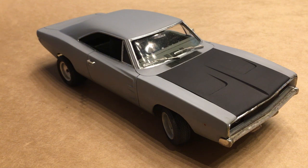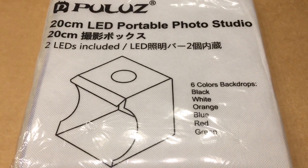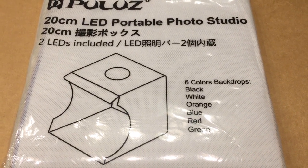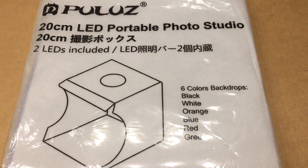I also picked up something else that I'm hoping is going to help out with model shoots, if not videos. I picked this up for 10 bucks on eBay and I'm going to be taking a look at it and seeing how it looks for shooting models. So let me get it set up and we'll be right back.